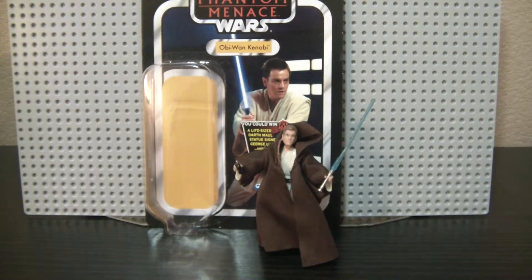He has actually been released about four or five times this year — in the Movie Heroes line, in the Discover the Force Wave, the Walmart exclusive, in a vehicle deluxe set with a Naboo Starfighter, and also recently in the Blu-ray Commemorative 4-pack. So a lot of different ways to get him.